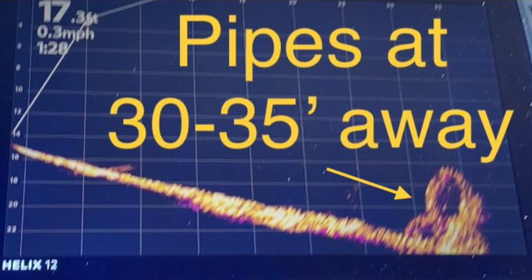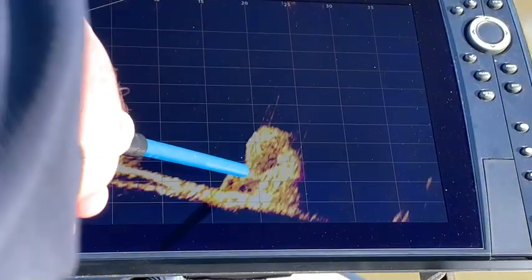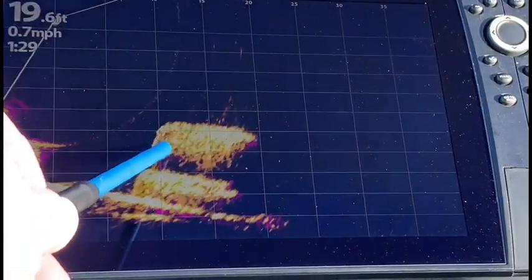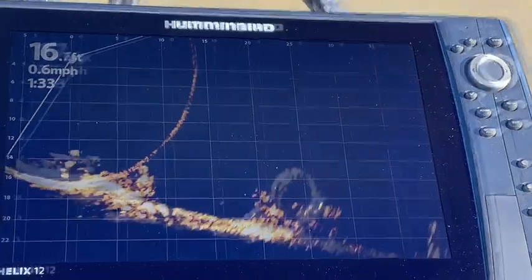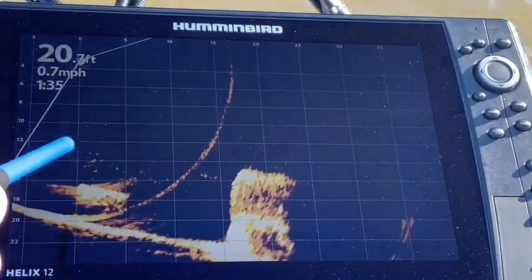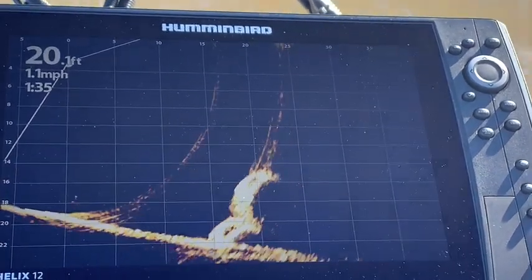I was definitely impressed with this image of these pipes at 30 to 35 feet away. I believe this is the same image of the crib and pipes from my down-imaging video thumbnail. Here's a picture of some of the pipes — you can see the circles, and you see them pretty clearly. Here's a picture of three of the pipes: circle one, circle two, circle three. Here's the side of the pipes. This image of the crib should help you recognize it in the next clip. Once again, the MegaLive definitely shows the structure — you can see the circles on the ends of a couple of pipes. You can definitely find your structure with the MegaLive.